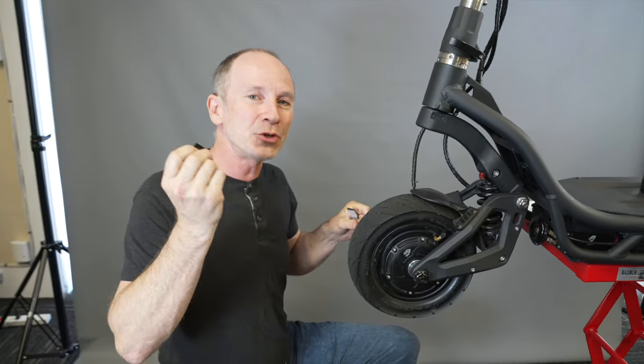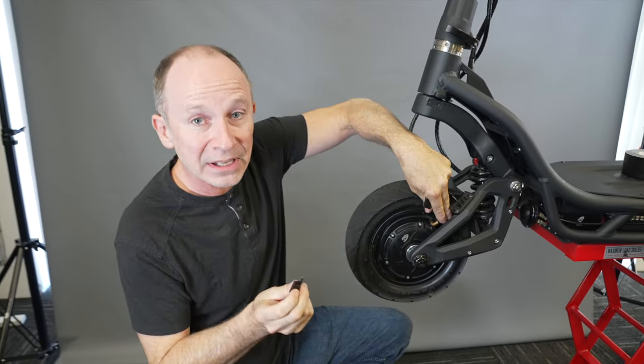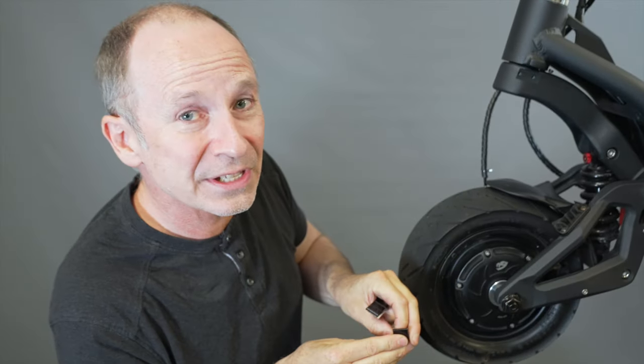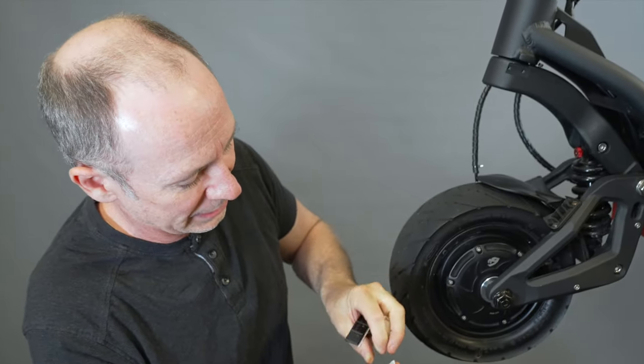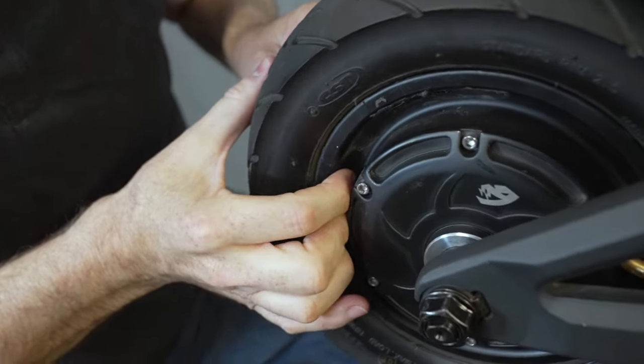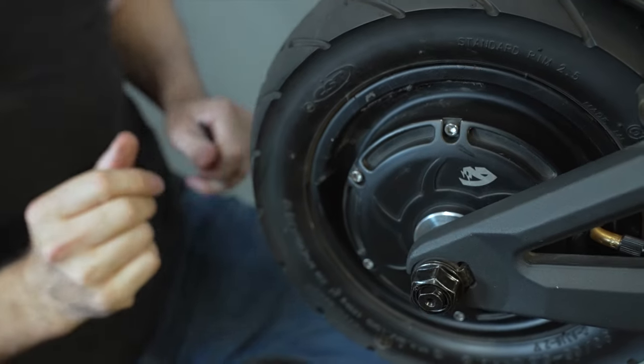Alright, let's get started balancing. Take two weights and we're going to stick them opposite the stem, because the stem is usually the heavy part of the wheel. We're not going to be too careful because this is not the final installation of these weights. Stick them on hard enough so they'll stay put while we test.